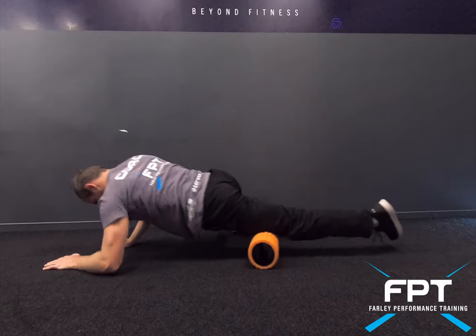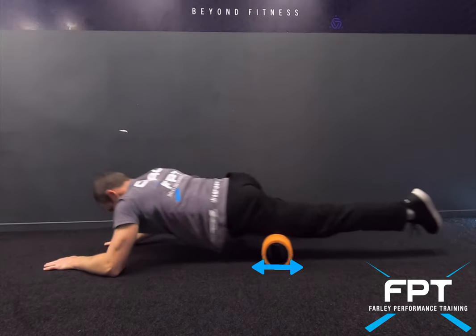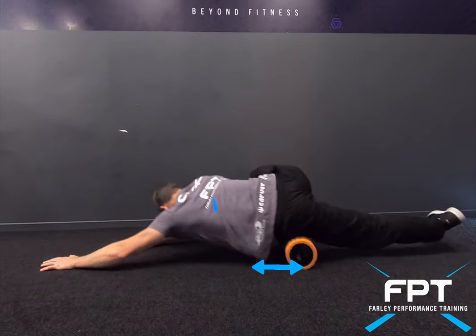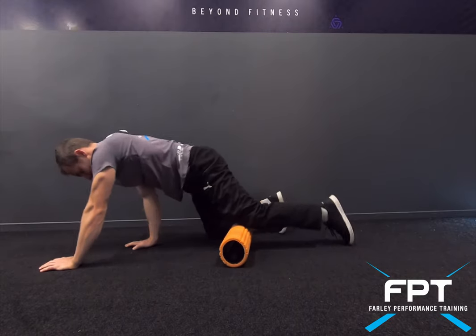Rolling all the way up and all the way down. This is basic myofascial release — you don't have to put too much pressure on here. You can take the pressure off by putting more weight through your hands and through your feet as well.